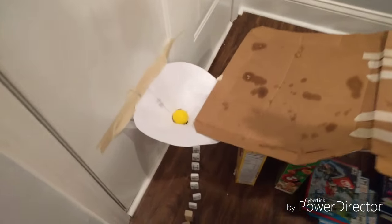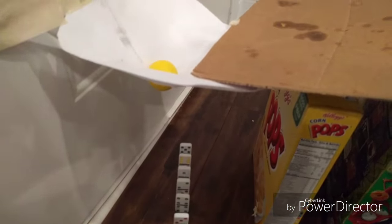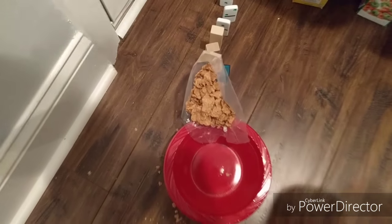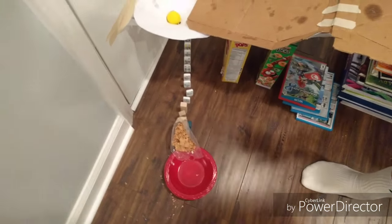Then it finally rolls down into this funnel. The funnel is a screw in this case. It hits the yellow ball, the yellow ball goes down and hits the dominoes — second class levers again — and then hits the Jenga block. The Jenga block hits the cereal into the bowl.